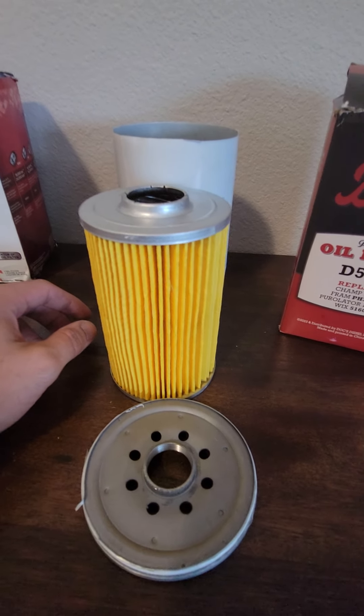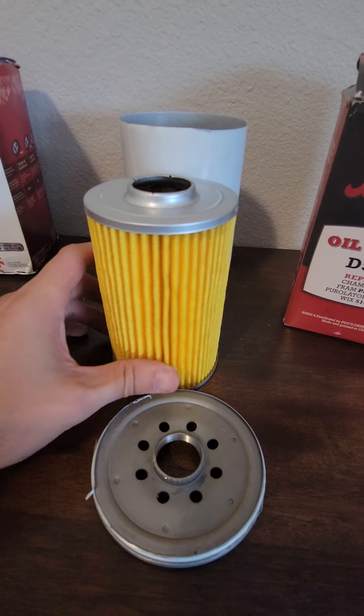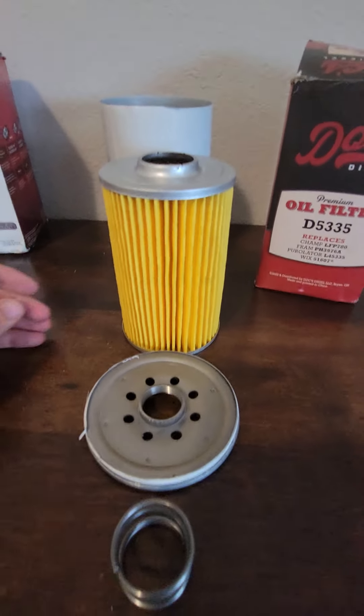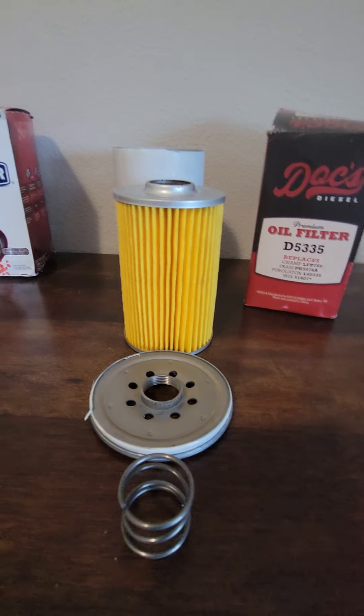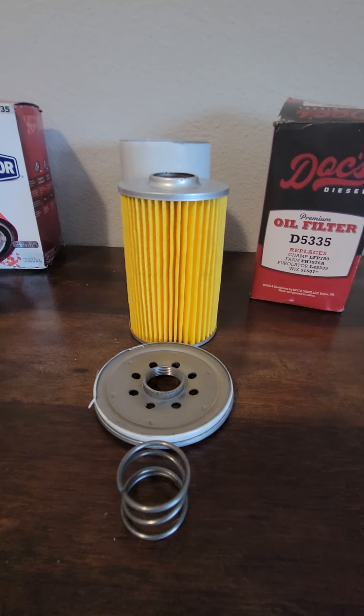Doc's Diesel still hasn't responded to my multiple emails about what their micron ratings are. This filter's a piece of crap — I'll be honest, it is a piece of crap. I would never run it on a truck. But let's look at another comparison here — look at the filter size difference.